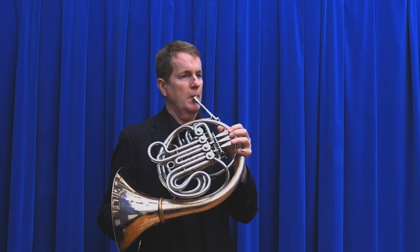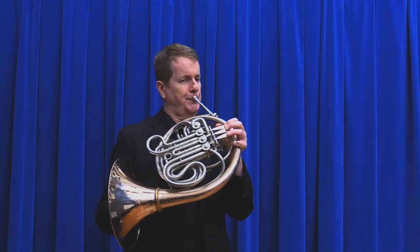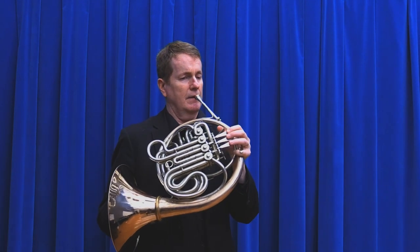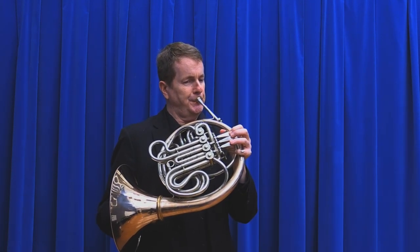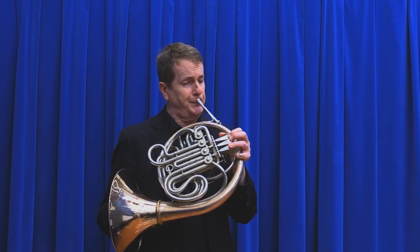'Attack' is tense. 'Release' is okay. You release the sound by getting the tongue out of the way as quickly as possible and using lots of air. Hopefully the audience will be able to hear the separation of the sound, even the people way in the back.